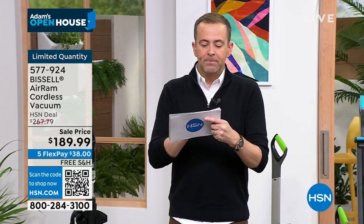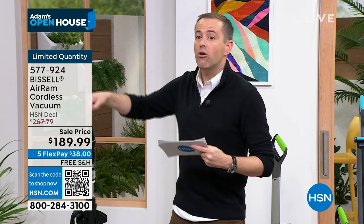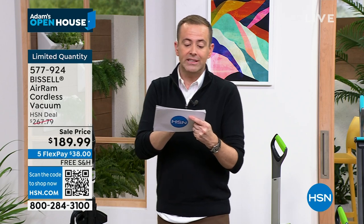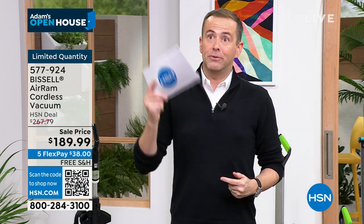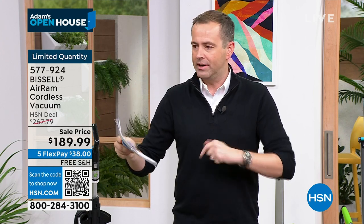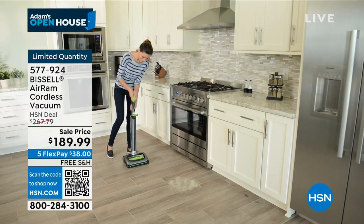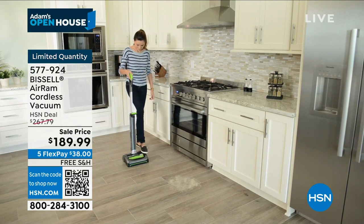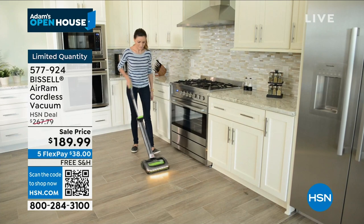If you call tomorrow to order this, the price is $267.79. So if you call tomorrow and say you want that Air Ram, they'll charge you $267. I'm a big softie — I'd let you have it for $189 all day long, but it's not up to me. The price is ending at the end of the show, which we're nearly through. So if you want the lowest price ever on HSN's best-selling vacuum, the incentive is to buy it in the next 10 to 15 minutes.